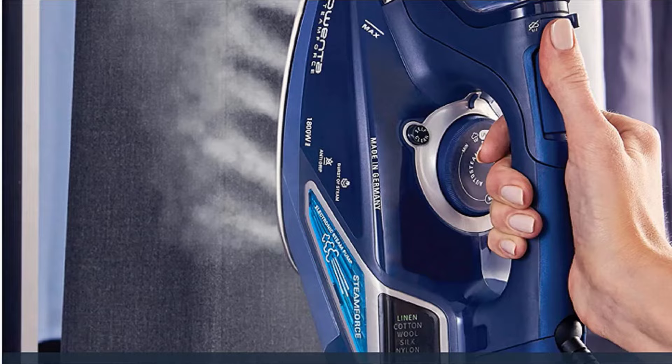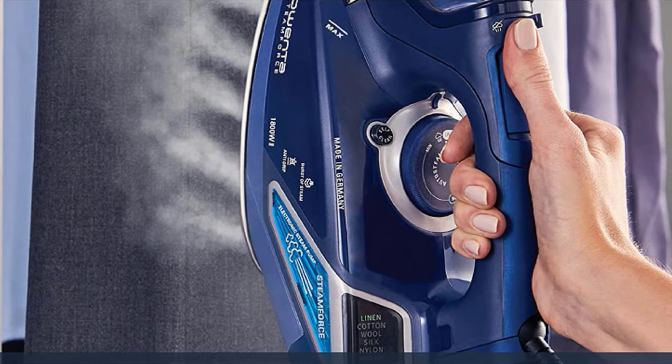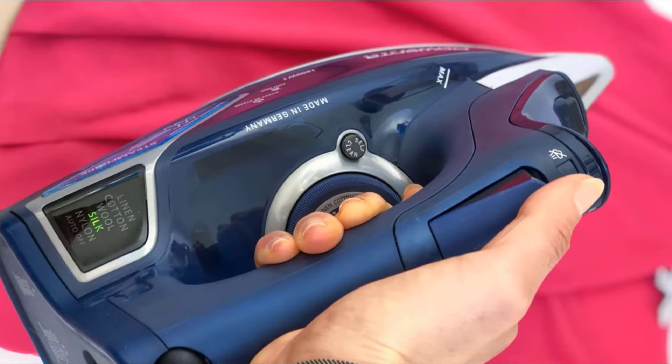A smart motion sensor turns off the steam when the iron stops moving, saving electricity and reducing the number of tank refills needed. In terms of quality, it's the best iron with the highest steam production and the most comfortable feel. We also consider it the best iron for sewing or quilting too.